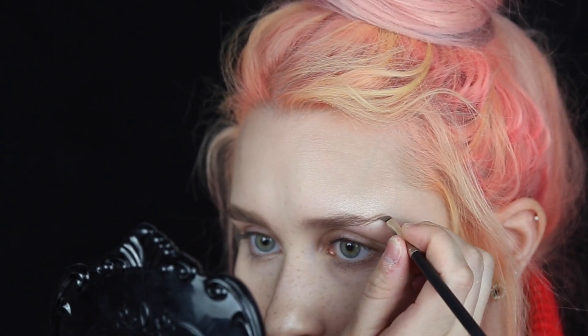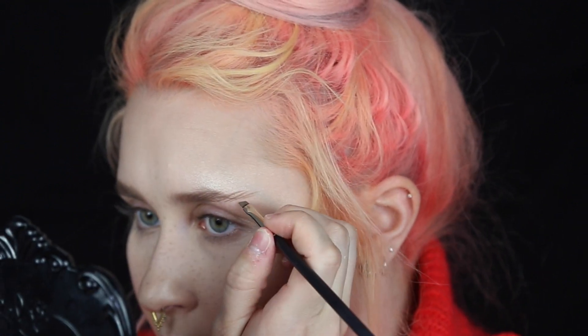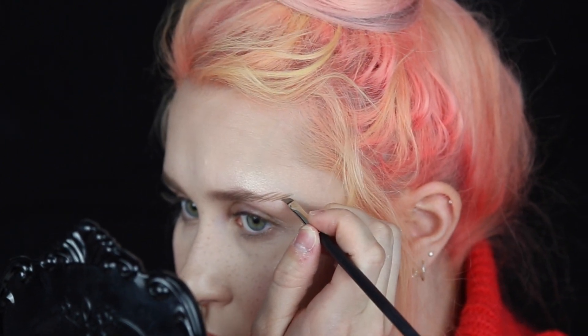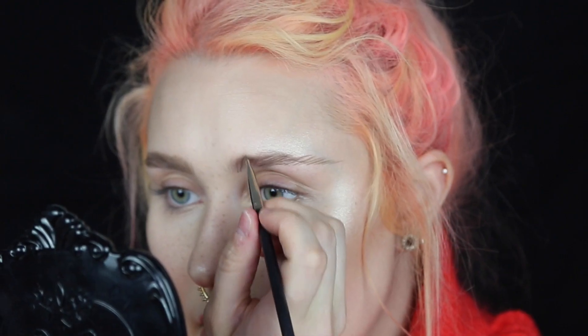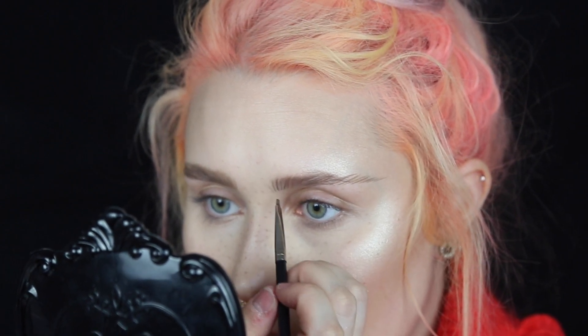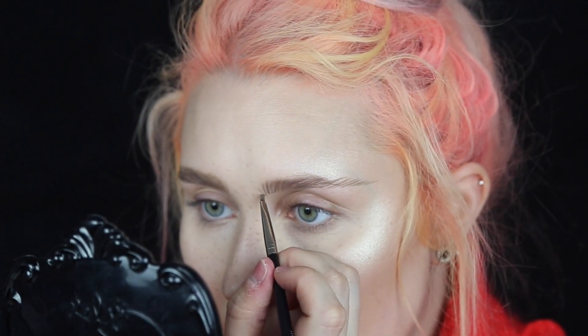We're going to keep going — I'm actually going pretty far as you can see. Now I'm going to the front of the brow, starting right here, and I'm going to brush it a little bit upwards. I'm going to make hairs going straight up almost, and I always do a smaller one at the end, just a tiny one.